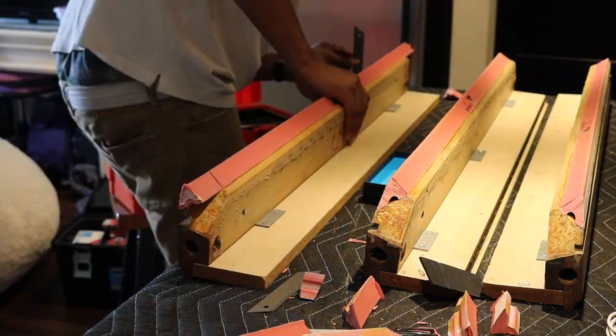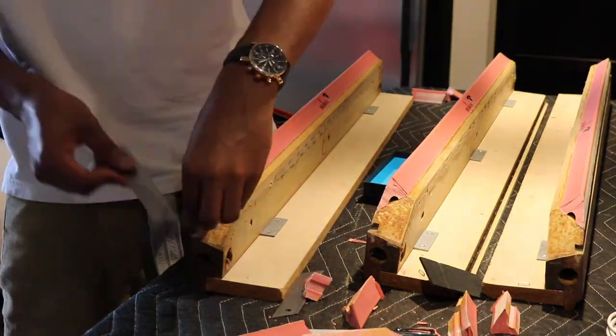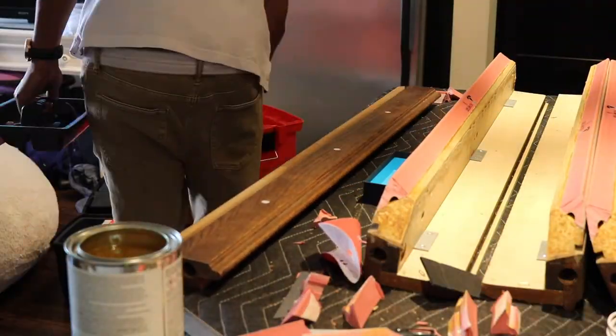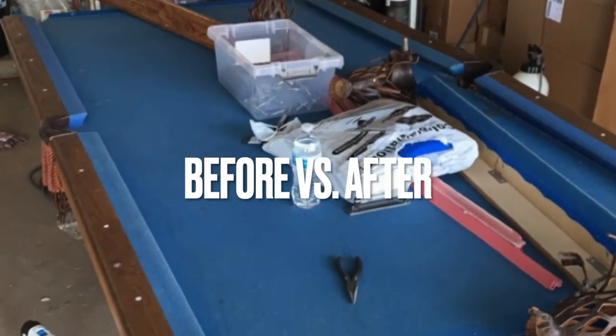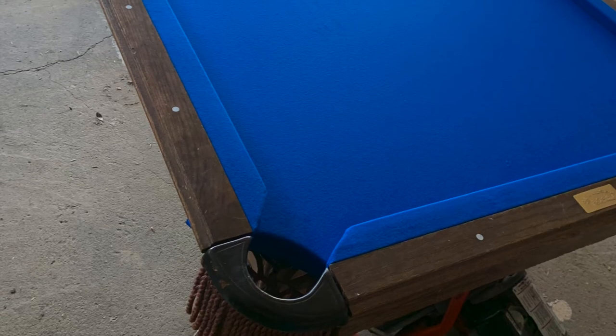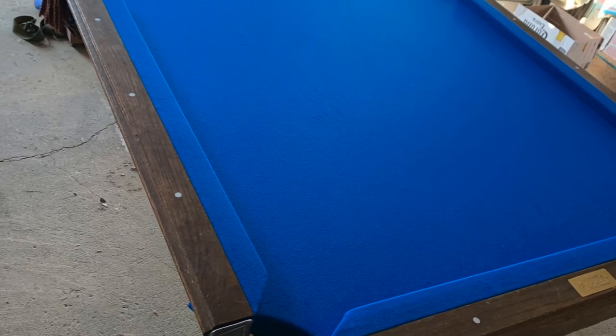As we finish up here, these things came out perfect. It's very difficult to do. I did mess up one, as you saw. But yeah, this is the before and after. Take a look — nice. Thank you guys for watching. Again, Darren Donaldson with Top Texas Billiards.